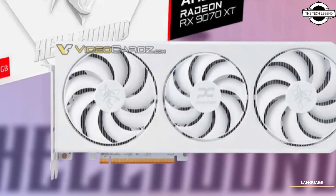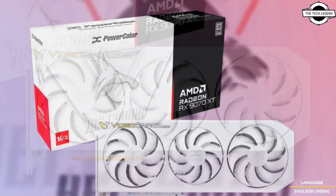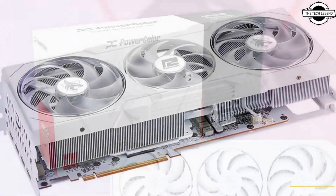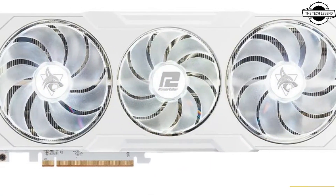Hello friends and welcome back to the Recreation channel. So friends, today I'll be talking about the PowerColor Radeon RX 9070 XT Hellhound Spectral White Graphics Card. PowerColor has announced the Hellhound Spectral White Graphics Card, a white variant of the Hellhound.